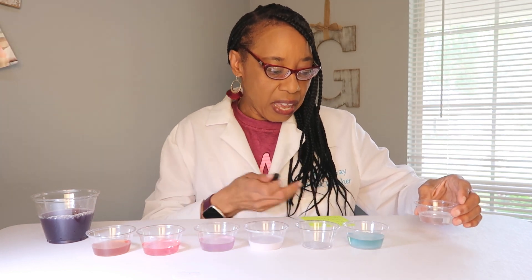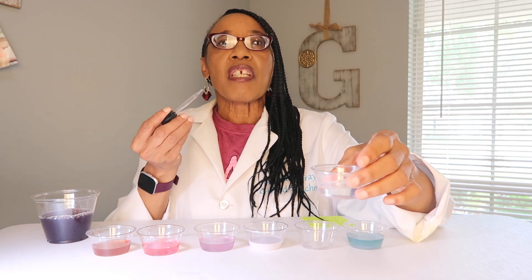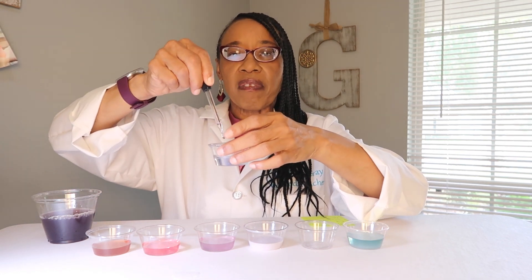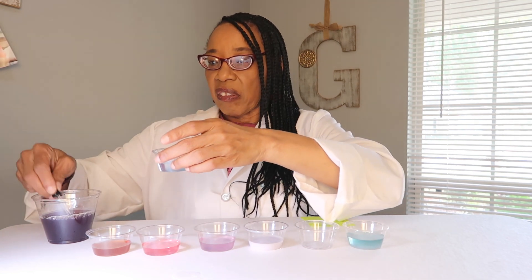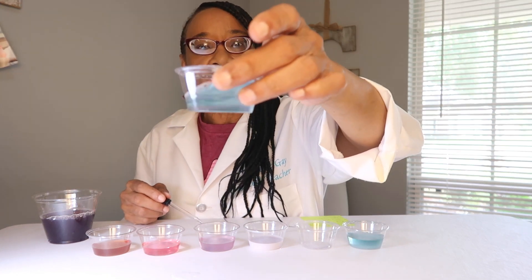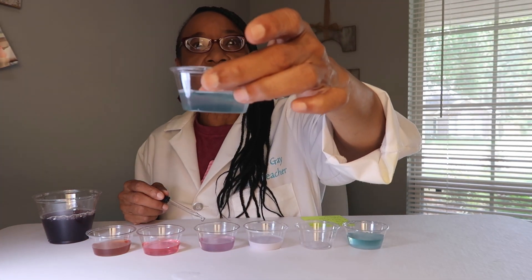Next we have dish soap. A base can be slippery to the touch, but we're going to test this out — just soap and water to see. Swirl it around, and we have a blue color, confirming it is a base.